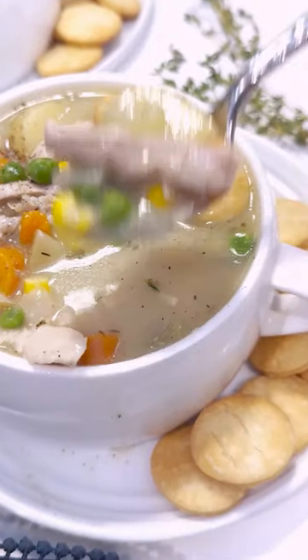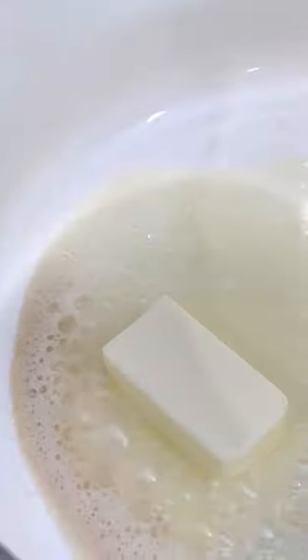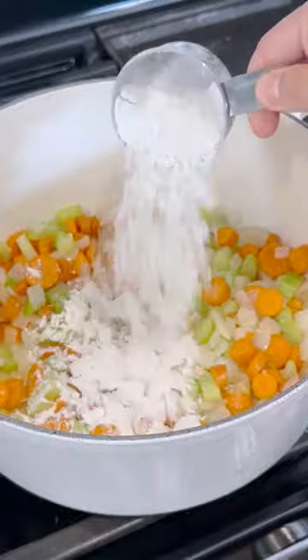If you love chicken pot pie but don't want to spend a ton of time making it, then this chicken pot pie soup is for you. You'll first start by whisking together a mirepoix of onion, celery, carrots, and garlic.